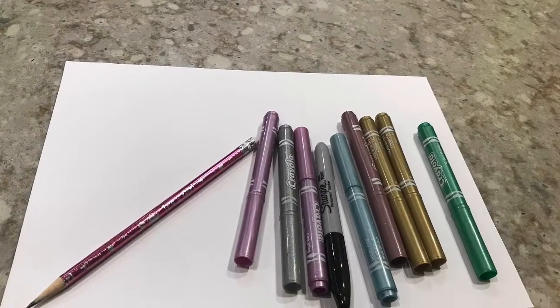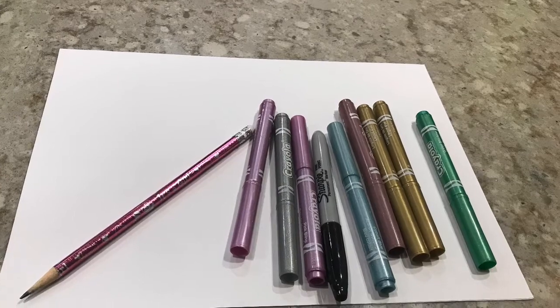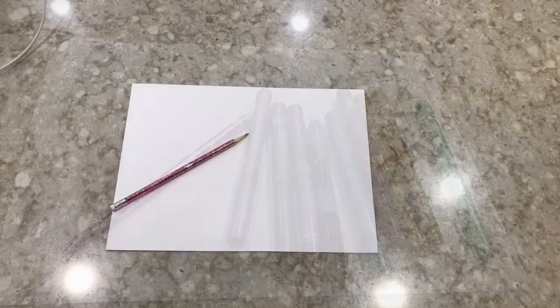Then we're going to need a pencil and we're gonna need some markers or crayons or colored pencils — whatever you have lying around.